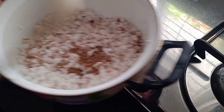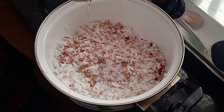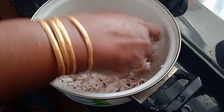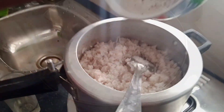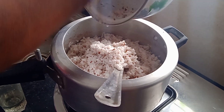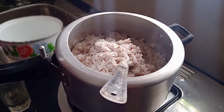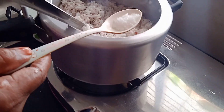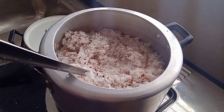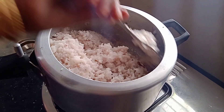Add 1 teaspoon of ice, then 2 teaspoons of ice. I will prepare the dough and cook it.